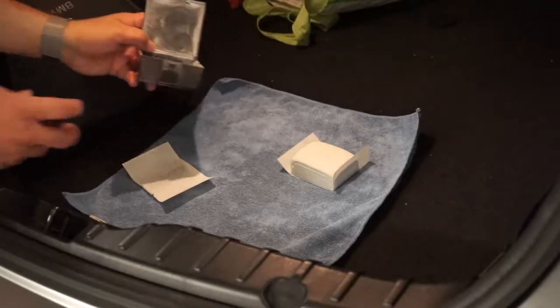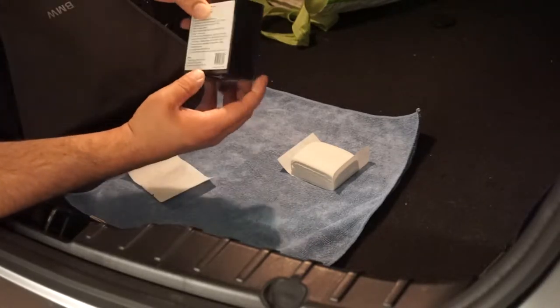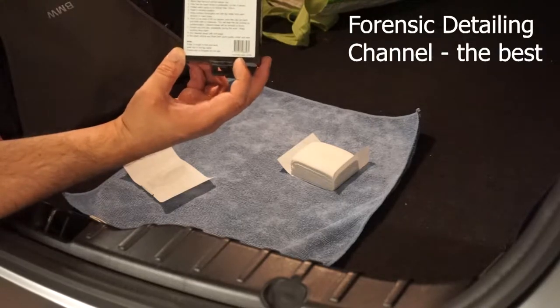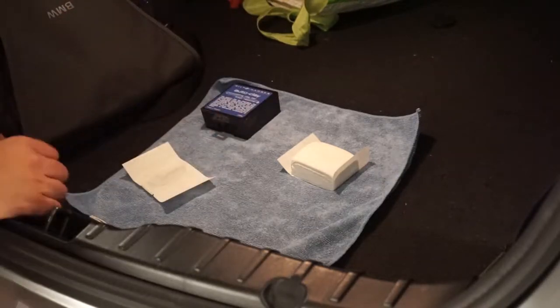First time using a clay bar in years. We've got the Bilt Hamber Auto Clay, as recommended by John from Forensic Detailing Channel. It's medium grade, 200 grams. Hopefully this is the Goldilocks solution — the Baby Bear of the three options, not too aggressive.